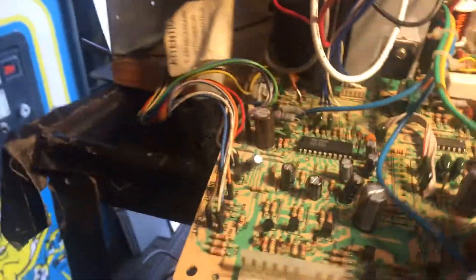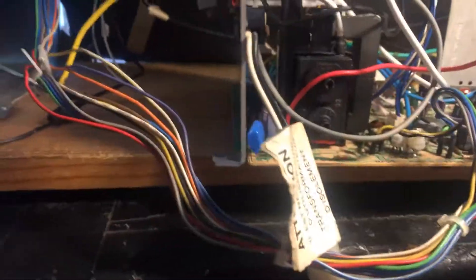Right behind the yoke wires is that blue poly cap right there. That's part of the critical safety cap. There are two of them in the 25-inch version — two safety caps. The blue one was the wrong specification, so I replaced it with the correct specification.